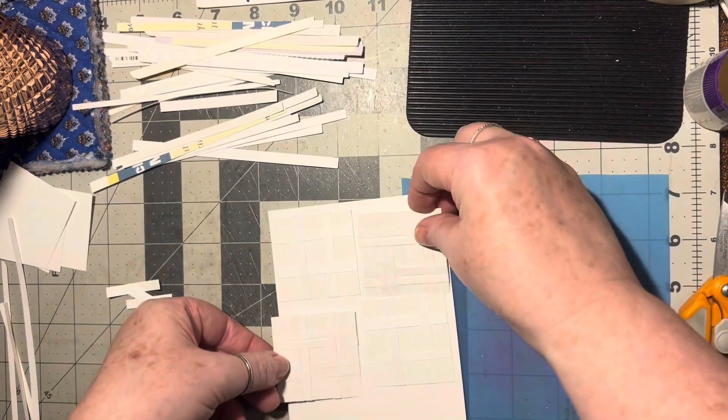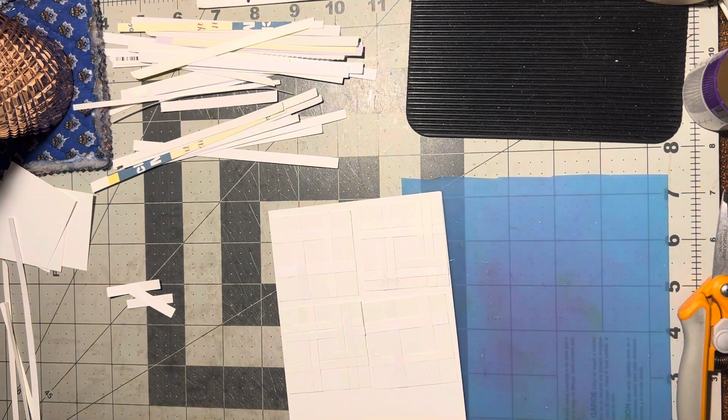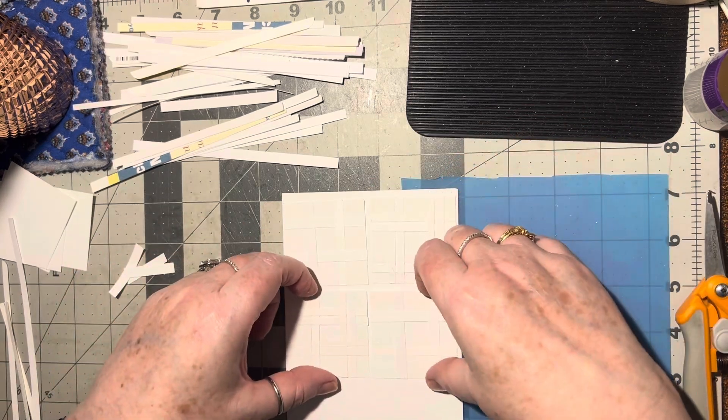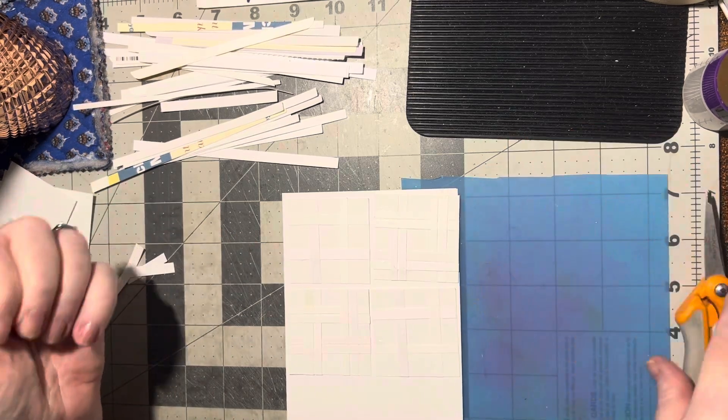What ideas are going through your mind? You'll have to share with me while I'm making these. You could do four all the same, and you can even add colors in with this too — you could do colored strips.